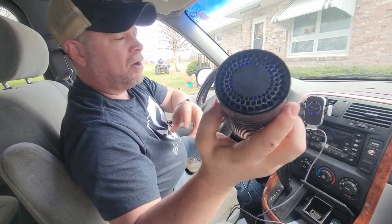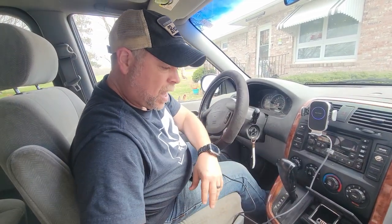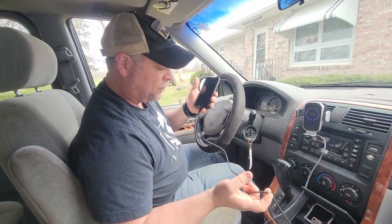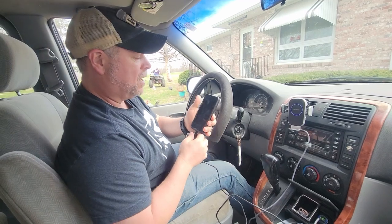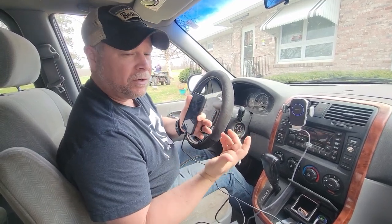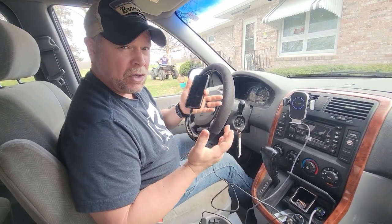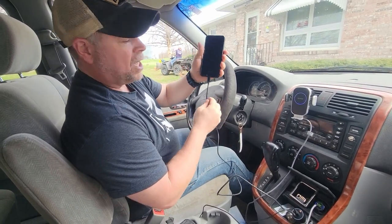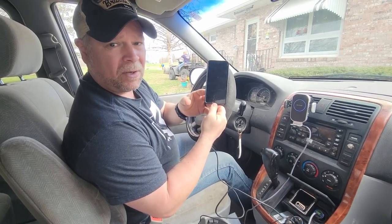You can see the blue light in there and you can hear it — so that's working as well. I use a lot of these car chargers and some are better than others, and just for starters I think this one is an excellent choice. At 130 watts, you're not going to have to worry about a slow charge on multiple devices or powering a car air freshener. So the Ugreen 130-watt car charger with the USB-C to USB-C power cable is definitely one that needs to be on the top of your list.